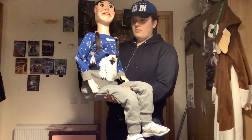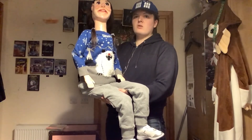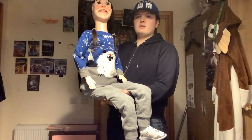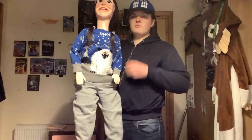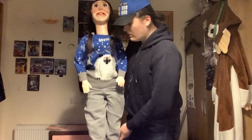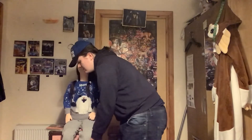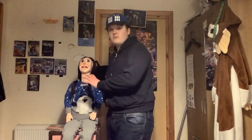She is pretty cool. She is made out of a lot of materials — modrock, cardboard, paper mache, and lots of other materials. I hope you like my new ventriloquist dummy. If you want to see more videos with her, please let me know in the comments below — I really appreciate that.